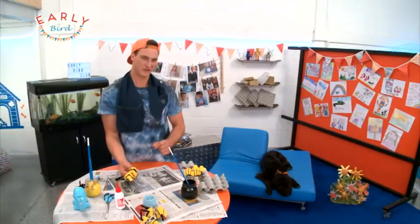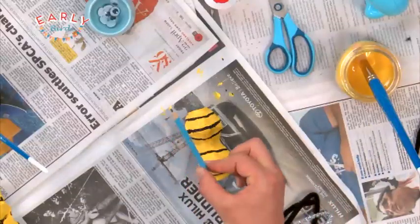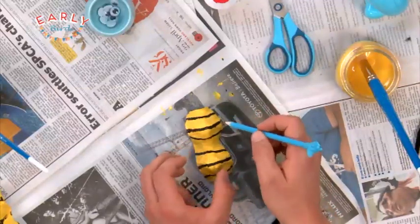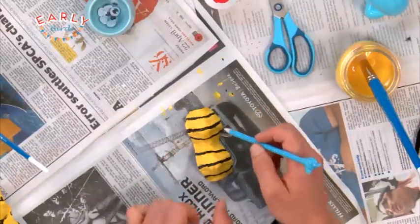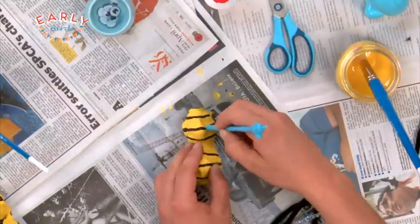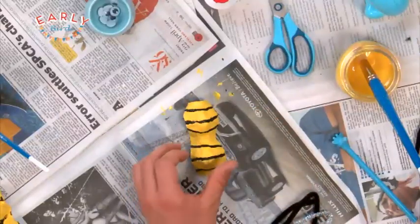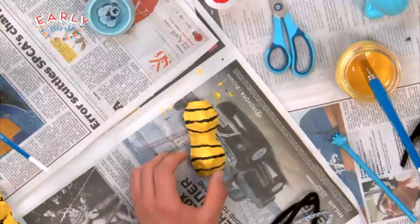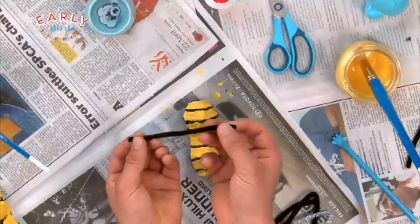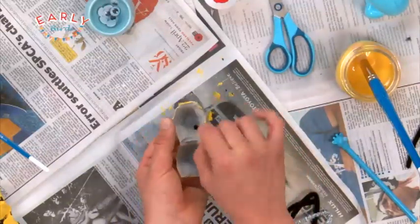And then you've just got to let that dry for a bit. Once it's dry, we can grab a nice pencil — you're going to need an older person to help you out with this bit. We're going to poke two holes for the antennas to poke through. Then I've got some holes on the side, which means I can now put in the antennas. So grab yourself a fuzzy twisty, bend it in half, and then insert it through those holes.